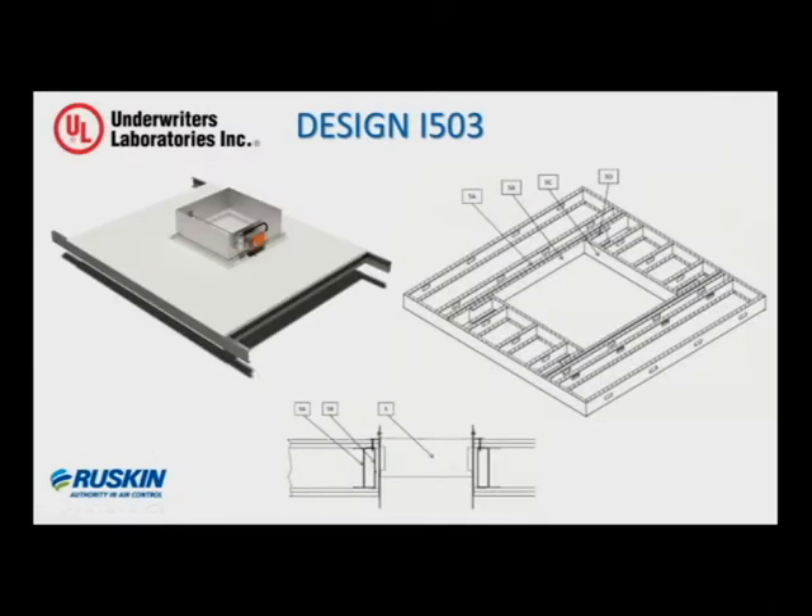This brings us to the I-503 design. As you can see in the illustration, and you can also look this up on the UL directory, the I-503 is considered a non-load bearing two-hour fire protective membrane. It's not a floor or ceiling assembly — it's just a protective membrane or barrier that consists of perimeter channels, steel joists, and two layers of 5/8-inch gypsum on the top and bottom of the joists. The framed opening where the damper would be located is also to be lined with a single layer of 5/8-inch gyp. The design requires the perimeter channels to be attached to the fire-resistant rated structure. The damper size can be up to 48-inch square maximum.